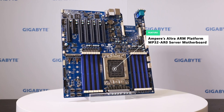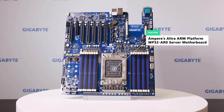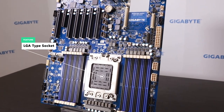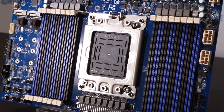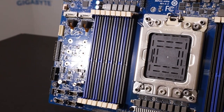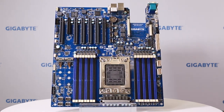The Ultra platform can also provide high-speed memory at 3200 MHz. Let's look at our first new product — the MT32-AR0 server motherboard for the Ampere Ultra ARM platform. You can find the Ultra processor socket here, which as I mentioned is an LGA type socket. That means you can select from a range of different SKUs to choose the processor with the best performance and TDP optimized for your workload.